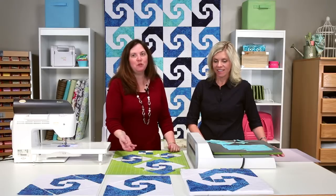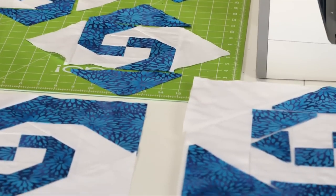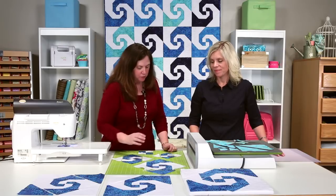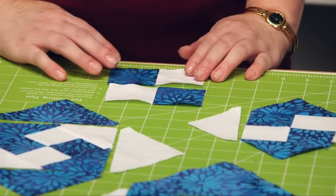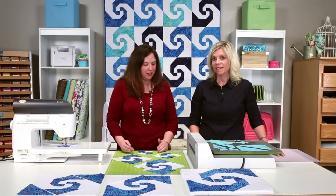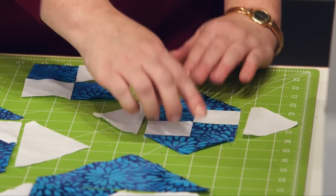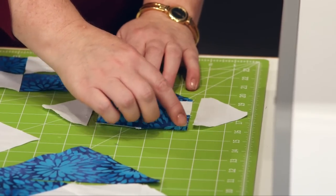To start, I would recommend — I wouldn't necessarily try to chain piece. I like to lay out all my pieces to make sure that I get the spin of the trail going correctly. Otherwise it's just a creative design opportunity if you get something mixed up. So I'd lay out all my pieces, and then to start the construction we're going to start with the center, which is a four patch. I'm going to sew my two squares together to create a four patch. A Snails Trail is really a square in a square block, so we're just going to repeatedly take that four patch and put it in a square. To do that we're going to take our first triangles and I like to do opposite sides of colors and line up from my corner to get my spin going correctly.